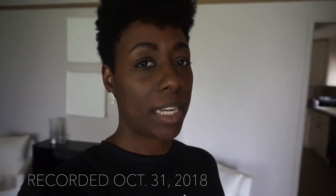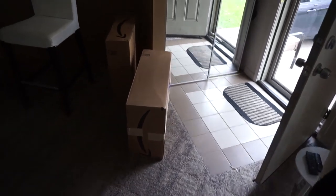I just got some packages from Amazon. See them right there — two big old boxes. I believe they're my lights. There are two lights that I'm going to be using to do videos on.